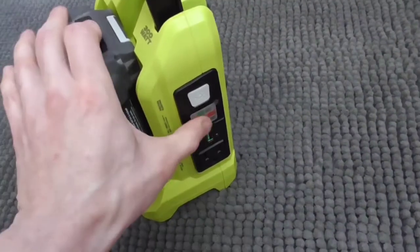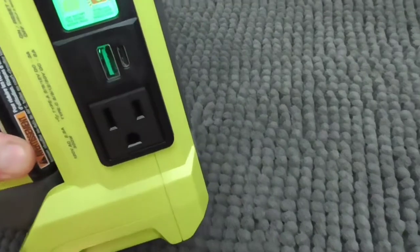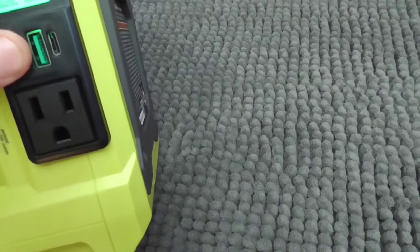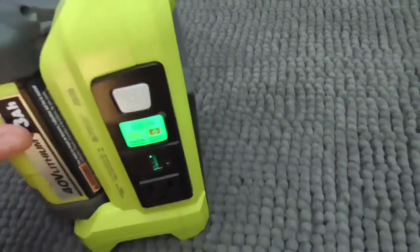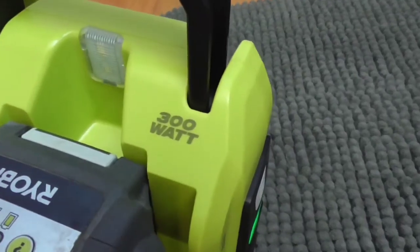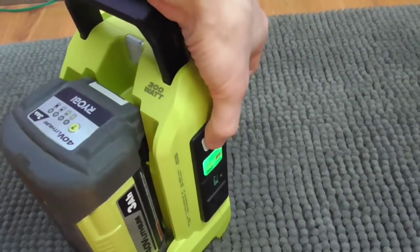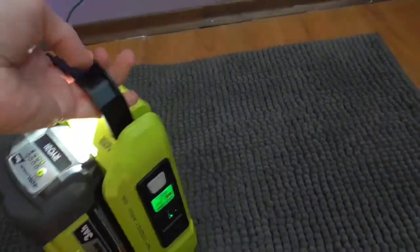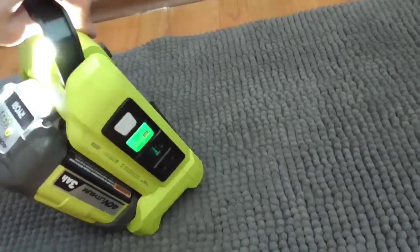All you have to do is snap the battery in, push the button, and you get the green light — you've got 120-volt AC power coming out. It also has a USB Type-A port and a Type-C port, putting out about 2.5 amps. The max output is 300 watts. It also has a little LED light — push this button and you get a nice light you can use as a lantern.